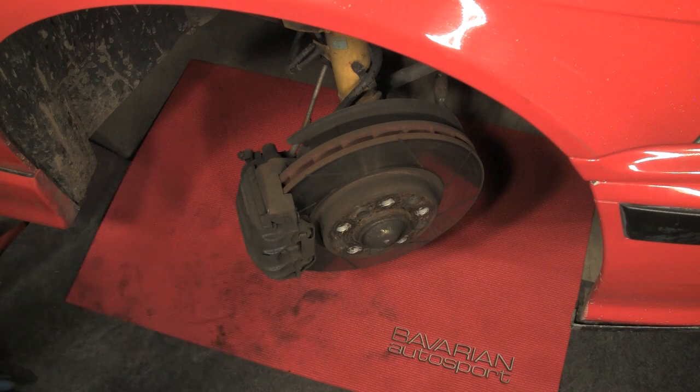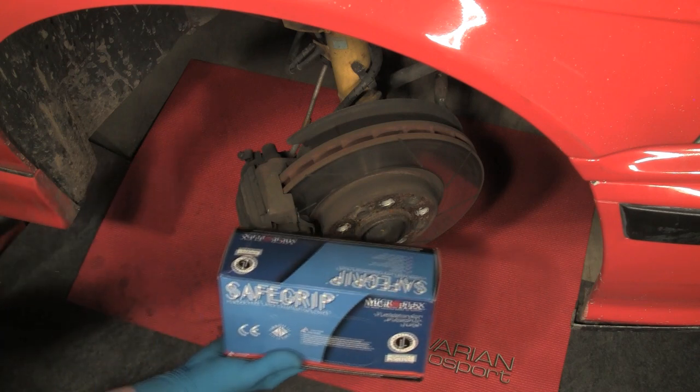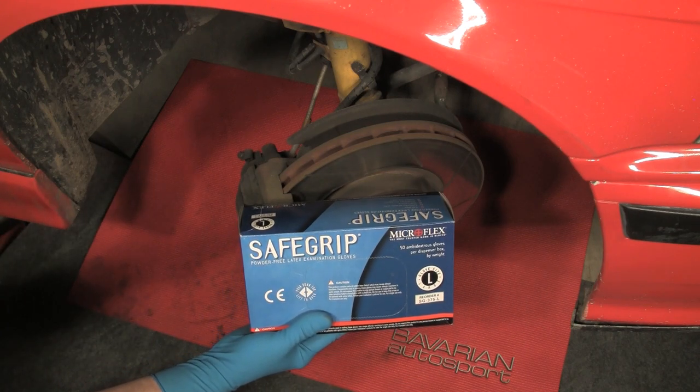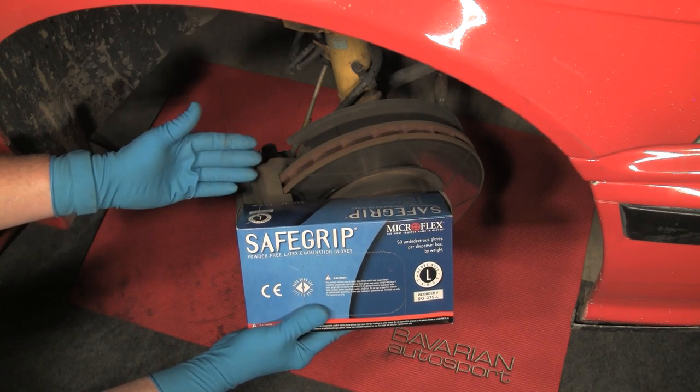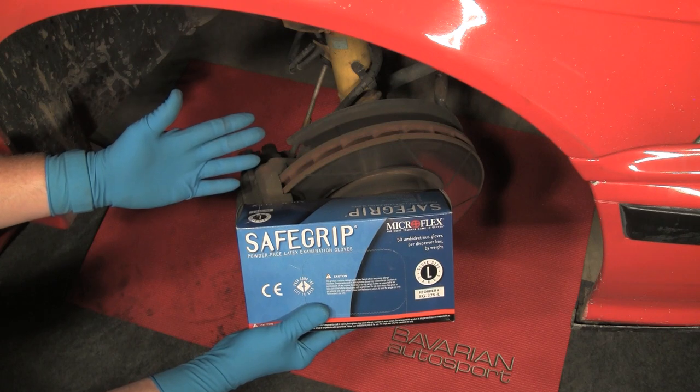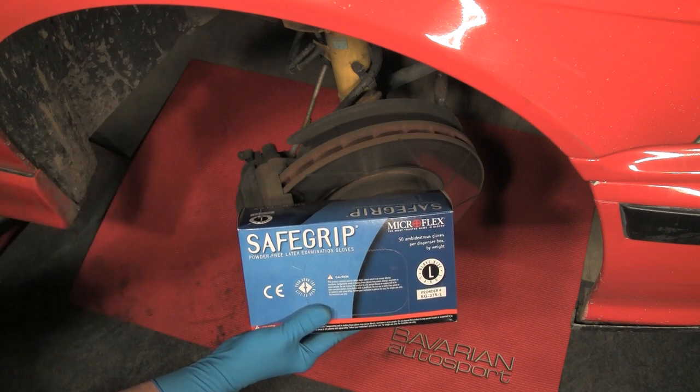Before we begin the work, you'll notice that I'm wearing the Bavarian Autosport Safe Grip gloves. These are the heavier duty blue gloves. They're good for heavy mechanical work and you can take them off and put them back on as well. These are great to use.